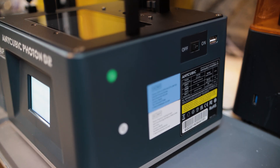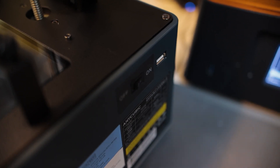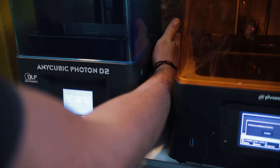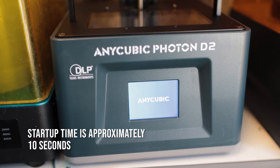Anycubic are still putting the USB port on the sides of their machines. So Anycubic, if you're watching this, on behalf of the 3D printing community — pack it in now. Just put the ports on the front. But that's everything I found wrong with this printer.